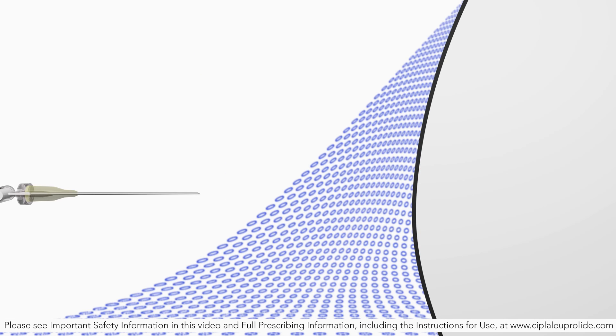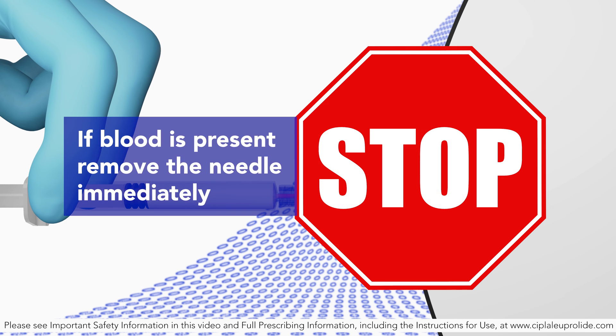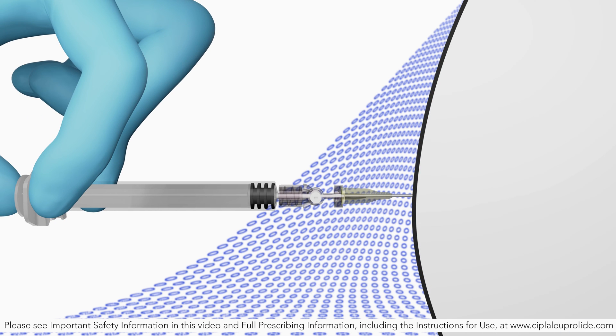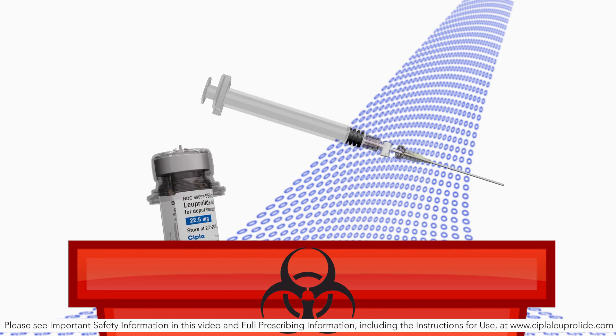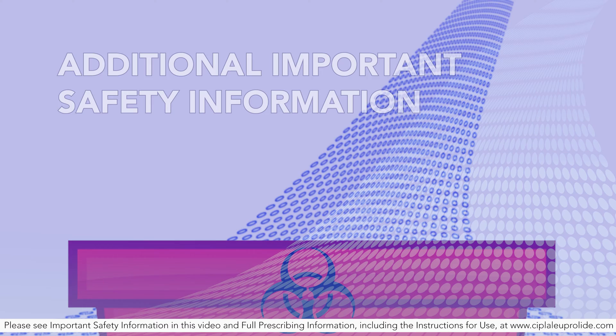If a blood vessel is accidentally penetrated, aspirated blood will be visible just below the lure lock. If blood is present, remove the needle immediately. Do not inject the medication. Inject the entire contents of the syringe intramuscularly. Withdraw the needle. Once the syringe has been withdrawn, immediately discard the needle into a suitable sharps container. Dispose of the syringe according to local regulations and procedures.